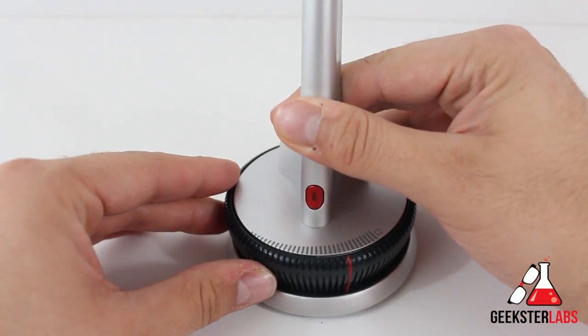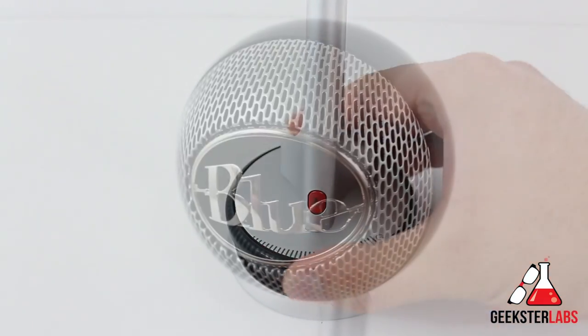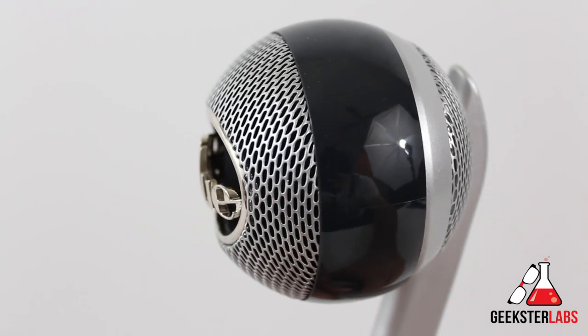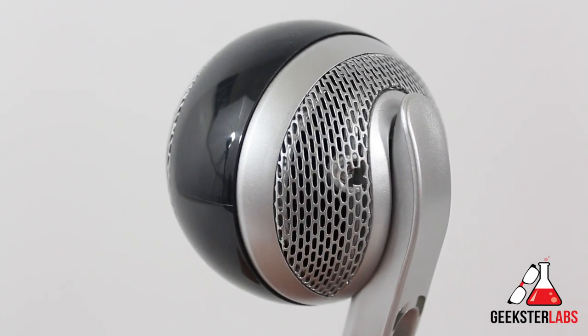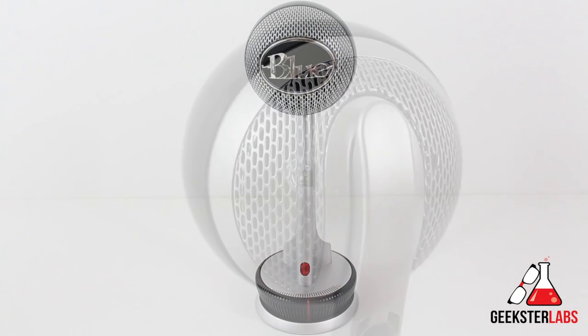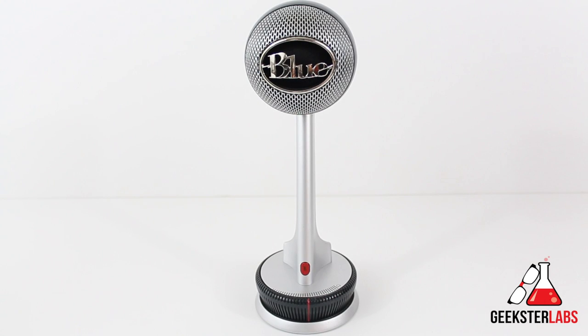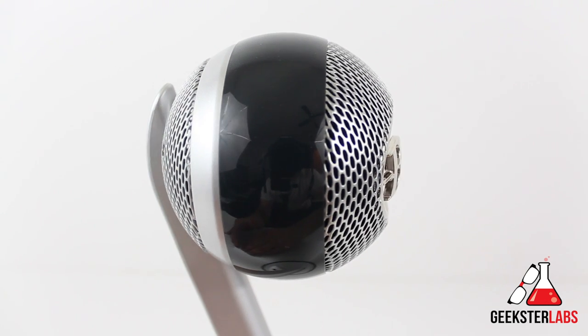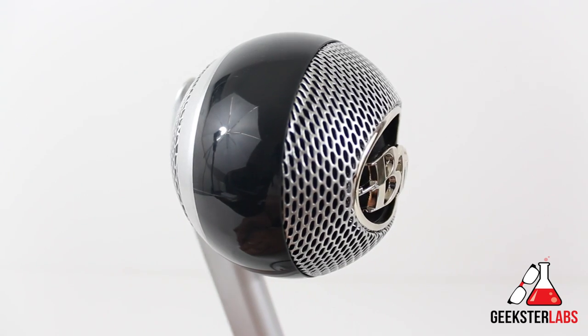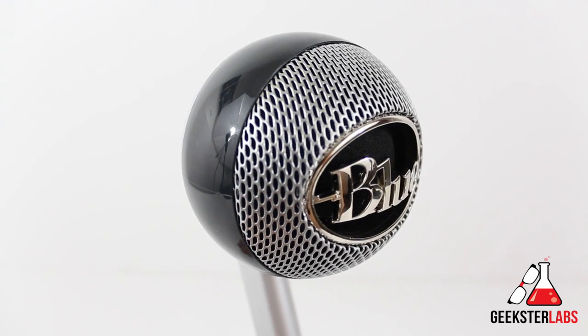It also has a nice rubber ring on the bottom which helps keep it from moving when you're using the adjusting volume ring. The microphone itself is predominantly made of plastic, though the major portions — the front grille, back grille, and base — are metal. Everything else, including the stand, neck, and surrounding body, is plastic. But even though the materials aren't super high quality, it still looks like a really nice microphone and definitely stands out on your desk.